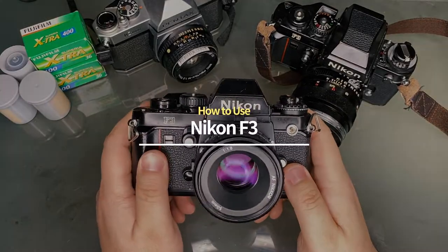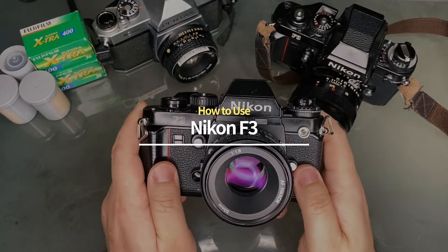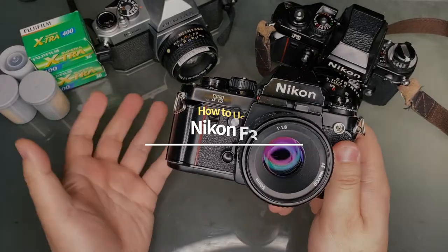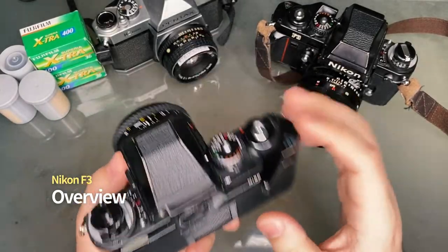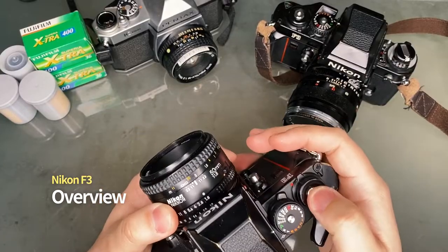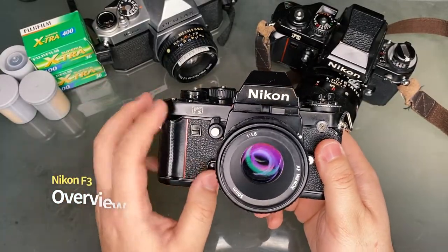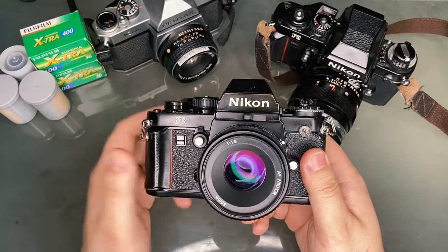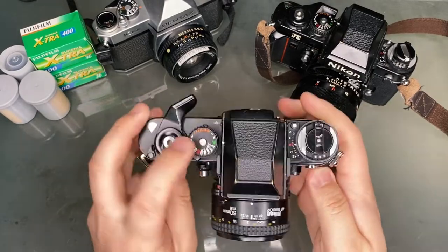The Nikon F3 35mm SLR film camera is a legendary and iconic camera for many reasons. Released in 1980, the Nikon F3 was a fully manual camera with semi-automatic functions. The battery powers the light meter as well as the shutter, but you can always shoot manually using the mechanical shutter release in the front, which has a shutter speed of 1/60th of a second. It's also one of the first cameras to have an aperture priority mode.